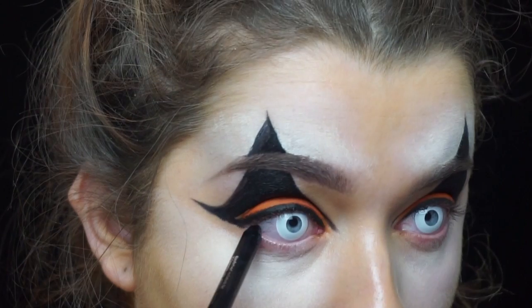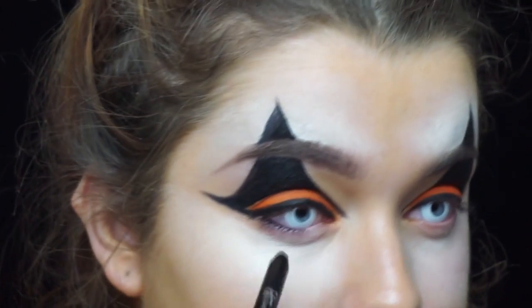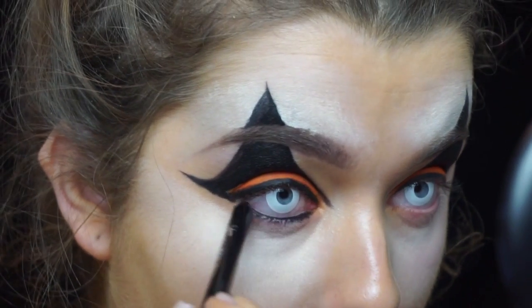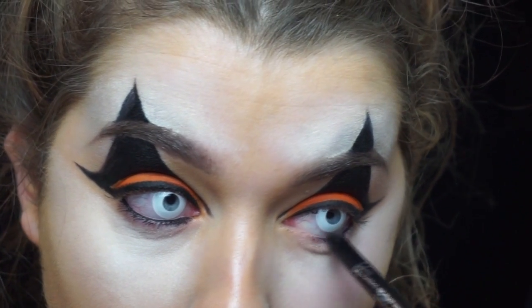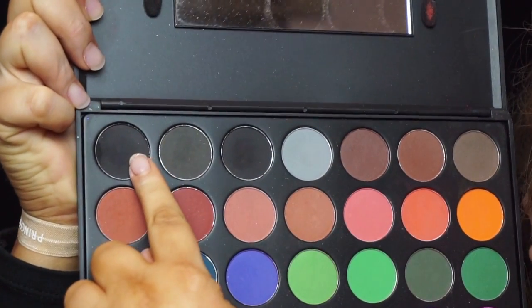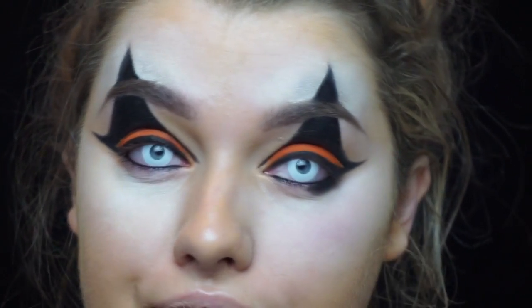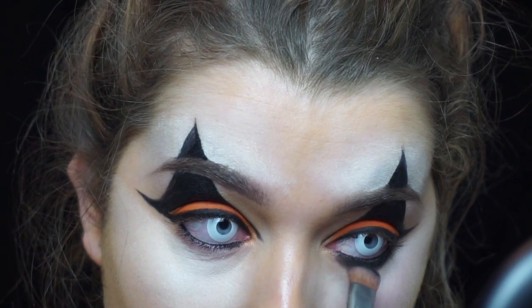Taking this gel liner pencil from IT Cosmetics I'm just really roughly lining my waterline. Then taking the matte black shade from the same 35C palette on a large shader brush, I'm buffing this underneath my eyes kind of messily to create a scarier look.